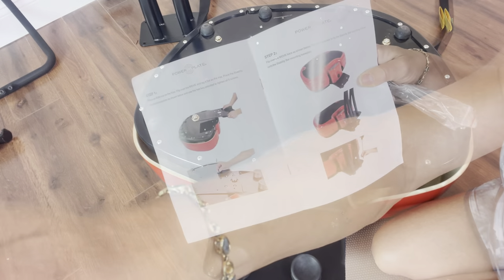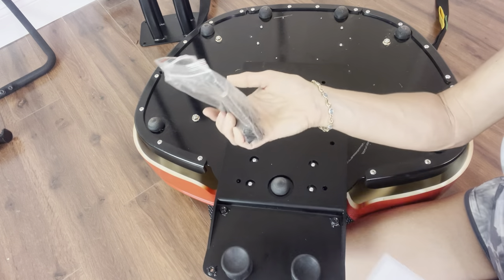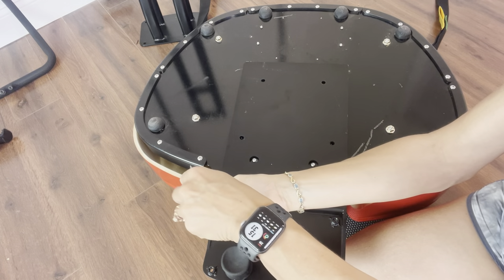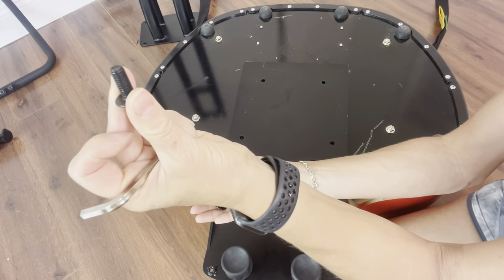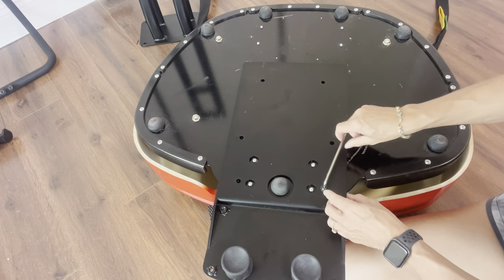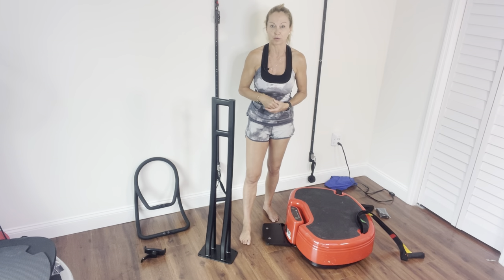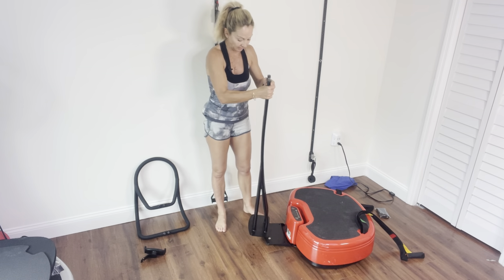I'm doing step two on my manual, so it's very easy to follow along. I have my bag with the screws — there are actually two extra screws in that bag, and then there are two Allen wrenches. This is the smaller Allen wrench that I'm going to use to secure those screws onto the plate. I have attached that plate that comes underneath my Power Plate, and now it's time to attach that long stability bar to the base.